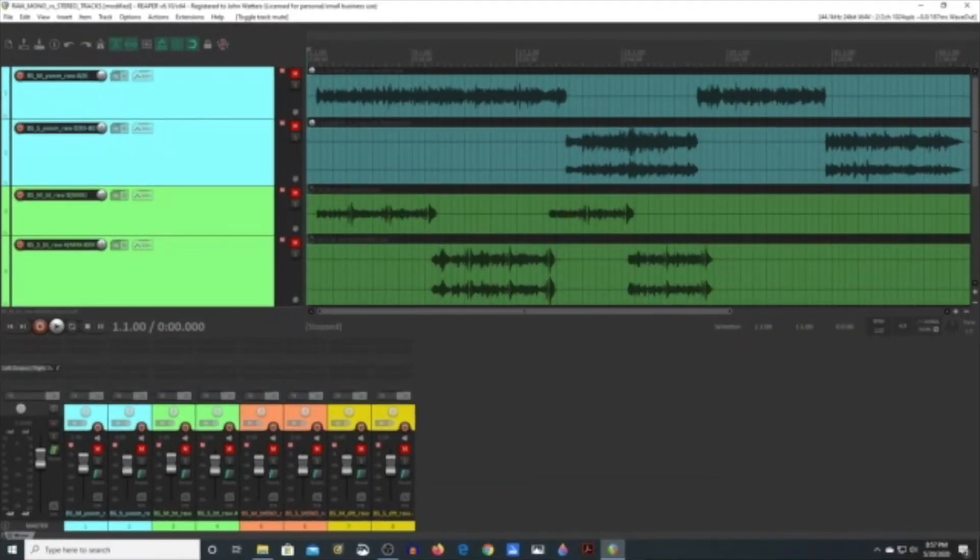So here are the tracks, and you may want to listen with headphones. I've noticed that audio from PCs, laptops, and smartphones may not be adequate for hearing the differences. All right, let's have a listen.